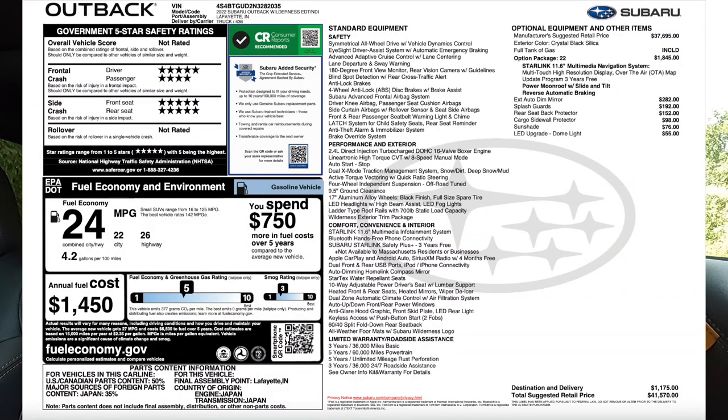With the window sticker on screen, let's talk about the MSRP. This particular Subaru Outback Wilderness Edition has an MSRP of $41,570. For that price you get a pretty much fully loaded Outback that can go off-road, with more ground clearance than other Outbacks and a super sweet look. Let me know what you think of that price in the comments.